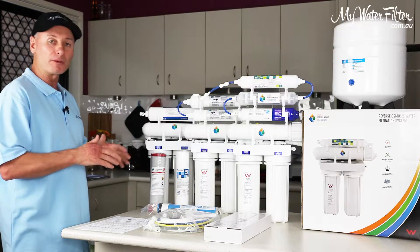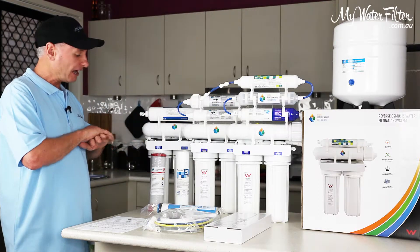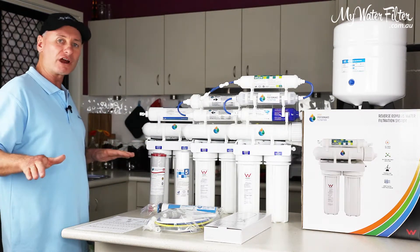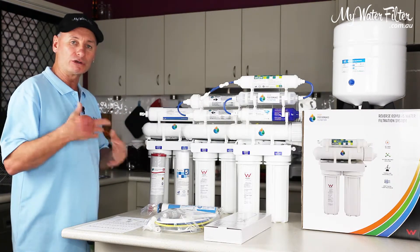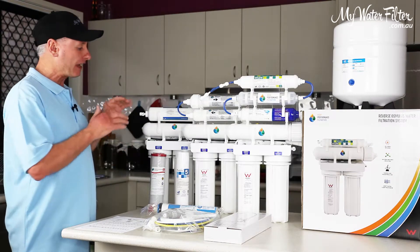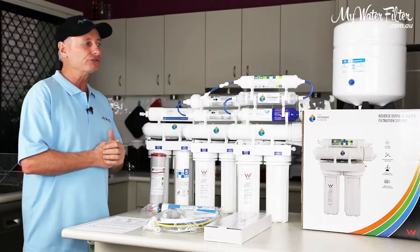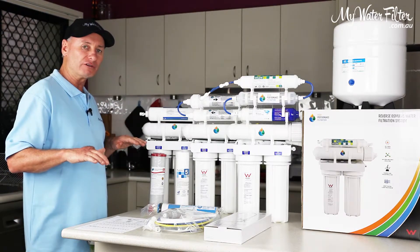That's generally the filtration component of just about any RO system — the first three or four stages. After the membrane, the filtration's done. And that is how you pick a good RO, or you pick an RO suitable for your situation, in that what the reverse osmosis filter's going to do for your water after the filtration's over.